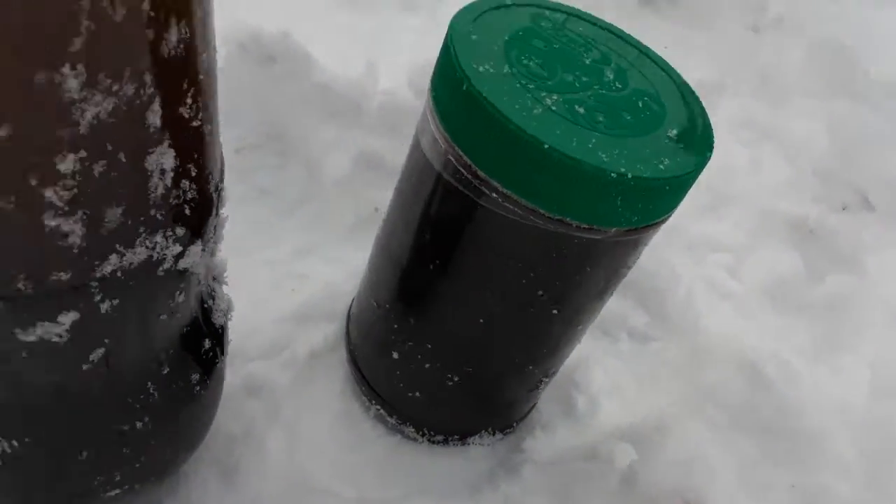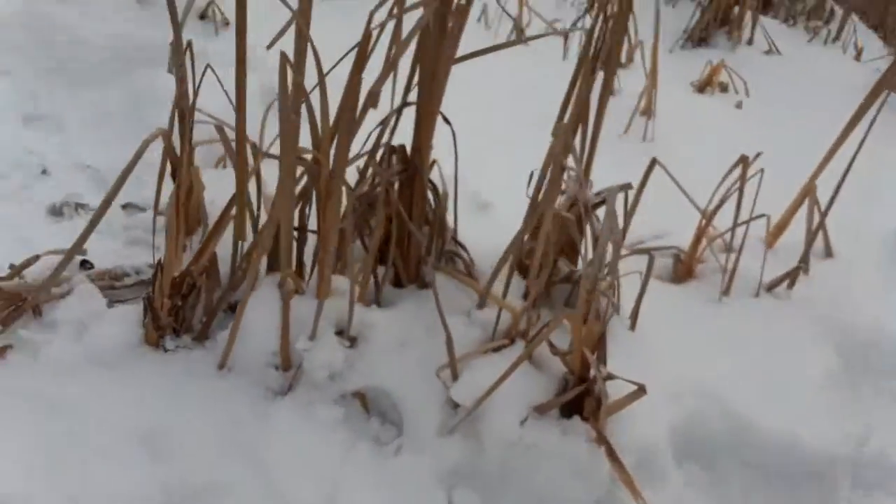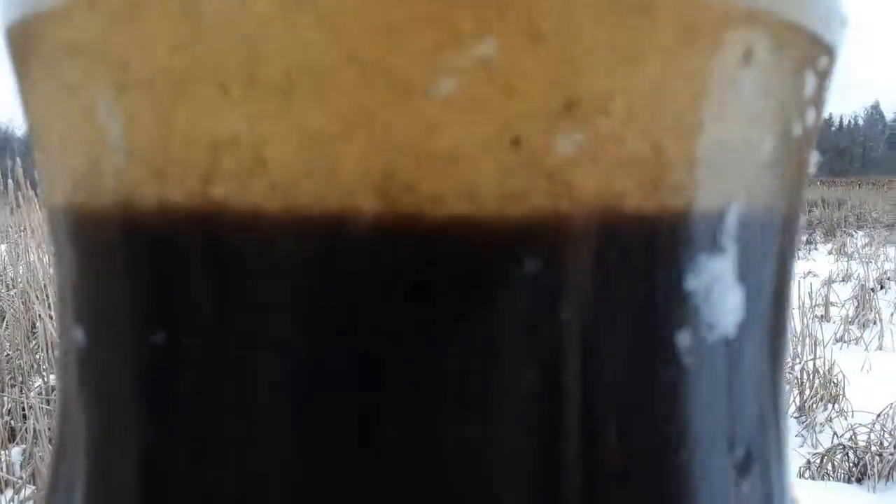We put the samples into two-liter bottles and peanut butter jars. Right now the two-liter bottles are already starting to settle, and I can already see stuff moving around in there — that is the coolest thing ever, really neat.